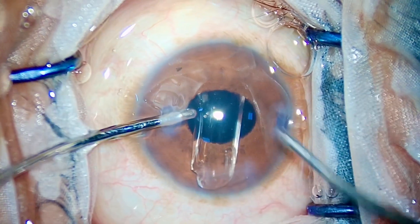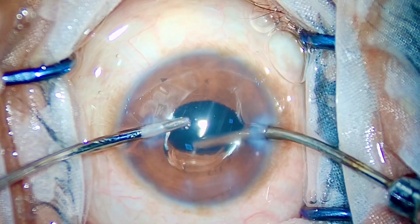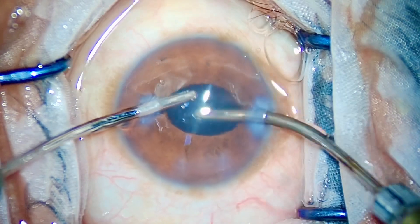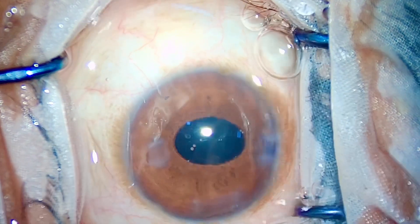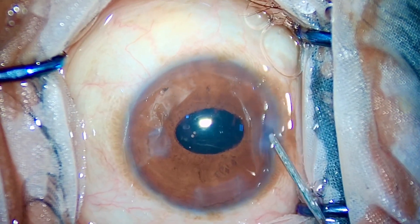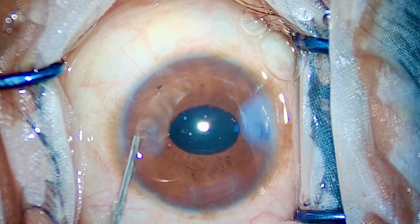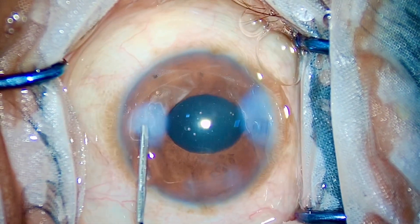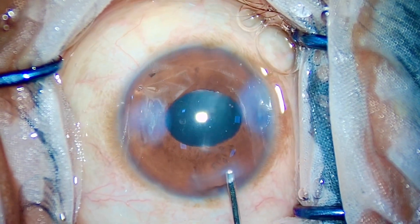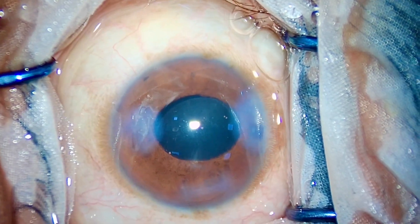Implanting the IOL is easy, but be aware that a postoperative day-one IOP spike is really common in these cases due to residual cortex or residual viscoelastic — so do not forget to clean the bag thoroughly. IOL is in the bag, the diabetic patient is happy. I close the case with hydration of the side ports and main port. It's a successful surgery completed without the use of any assistive devices.